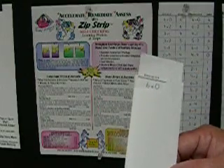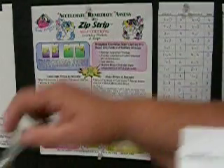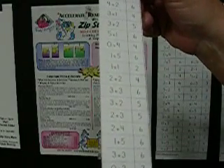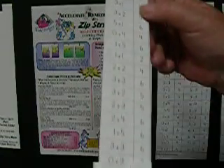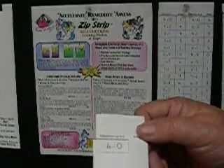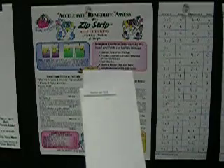Then he's ready to practice for fluency. He's going to practice that same strip using a one-minute sand timer. His goal is to complete the entire strip of 20 equations in one minute. When you look at the zip strip, you'll see that there are 20 equations — essentially the equivalent of 20 flashcards. And on the back side there are 20 subtraction equations. So from the standpoint of flashcards, this is actually the equivalent of 40 different flashcards, and they give you the inverse function which no other flashcards do.